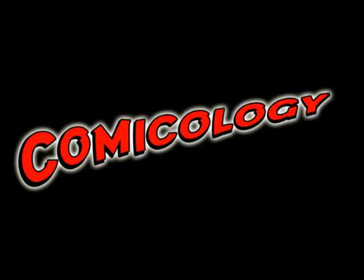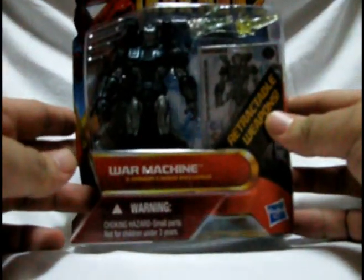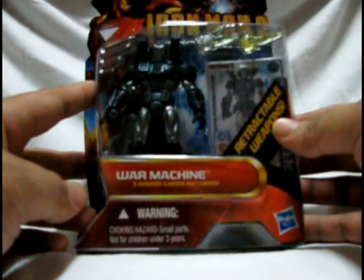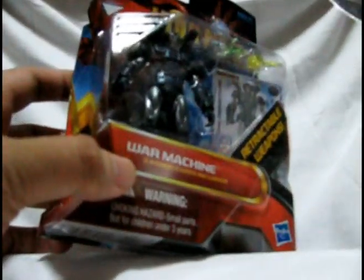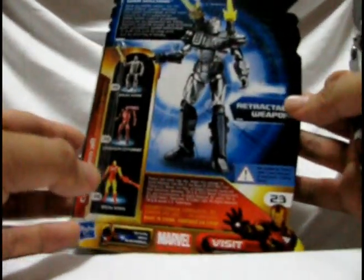Hey guys, welcome to Comicology! This is the first video review we'll be putting up here. This is the 3.75 inch comic series War Machine — they're pretty hard to come by now, I had to wait in line for one of these things. It is time to open it. As you can see, pretty good packaging; you can see all the accessories inside the stand, the figure, the cards, and there's a short description at the back which is pretty cool.